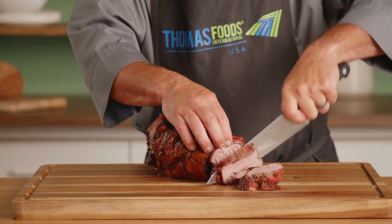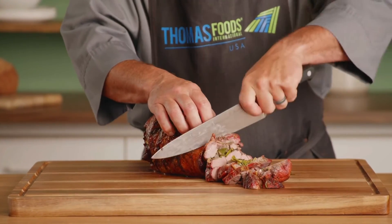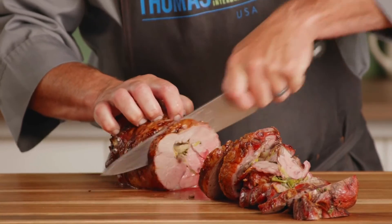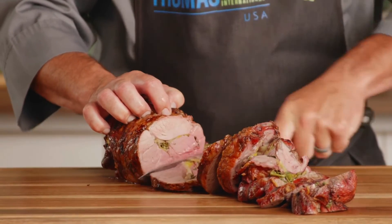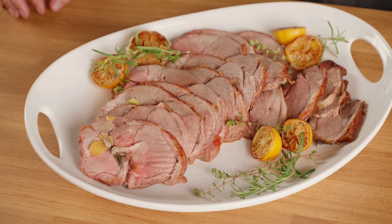You'll see those first couple slices will be a little bit on the more well-done side. We want to go thin so it'll eat a little better. The aroma that's coming in from those aromatics really pays off now — it's coming up through the steam. You're ready to enjoy this, serve it however you like, and have a great day.